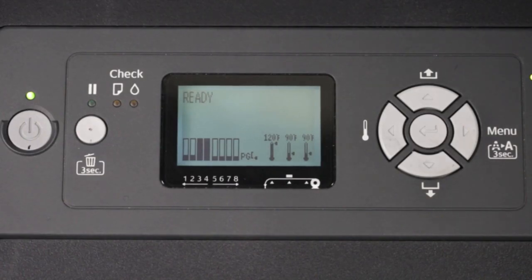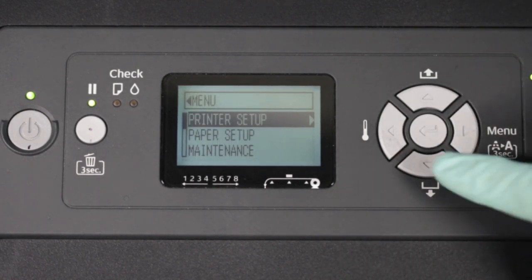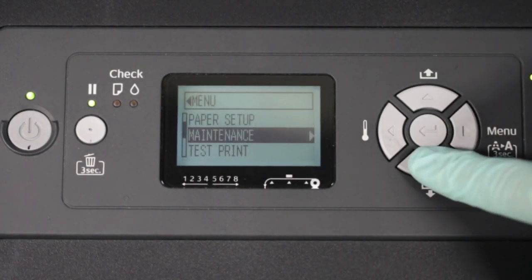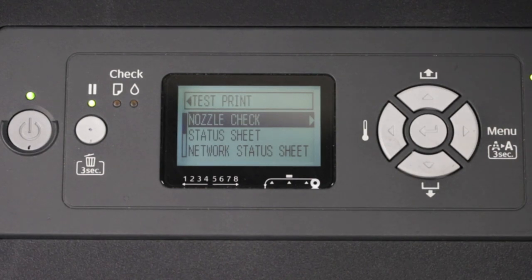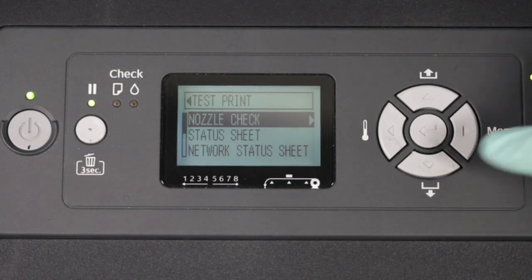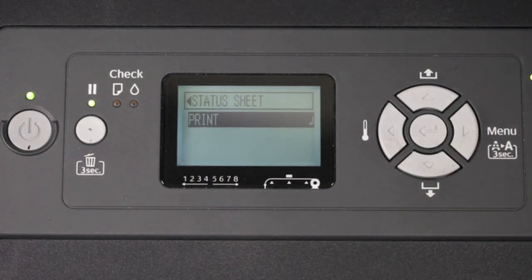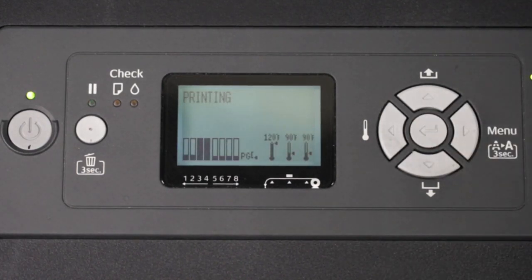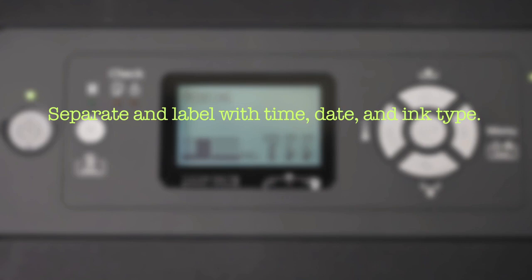Start with console at ready. Press right to display printer setup. Press down three times to display test print. Press right to display nozzle check. Press down to select status sheet. Press right to select print. Press enter to print the status sheet. Repeat these steps to print two additional copies of the status sheet. Separate and label with time, date, and ink type.